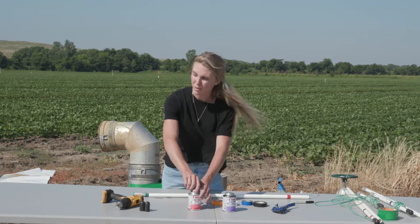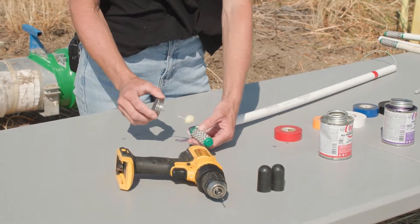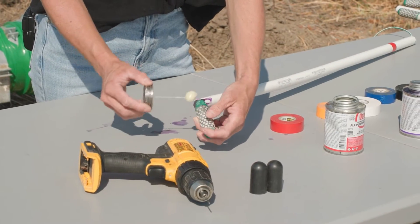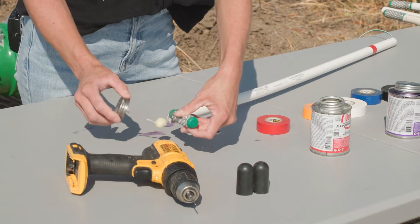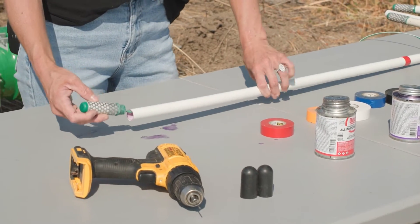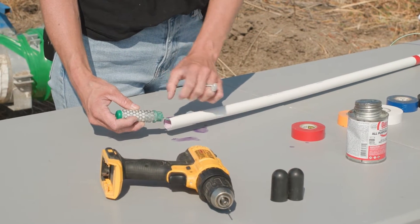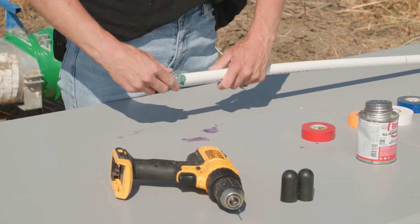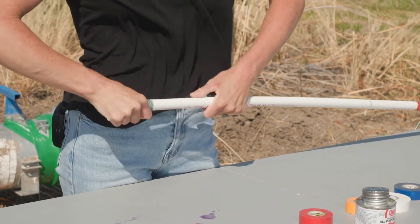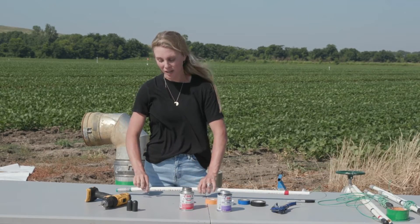Once the sensor collar meets the PVC pipe, apply the appropriate amount of PVC cement to the sensor collar. Before attaching it, line up the weep hole on the sensor collar with the drilled weep hole on the pipe. Once those align, push the sensor fully into the PVC pipe, ensuring the holes stay aligned so water can flow through the sensor.